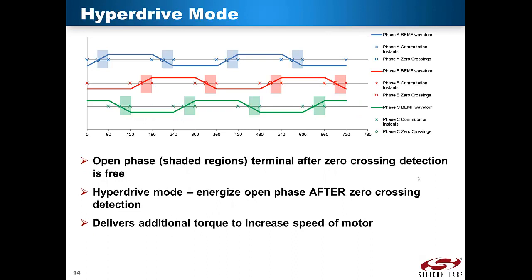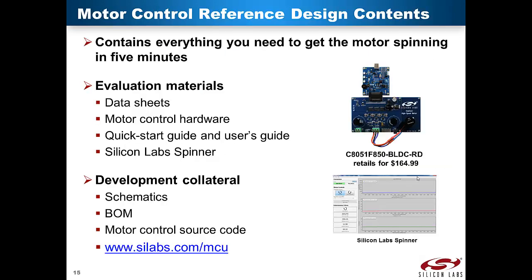In the block commutation driving method, maximum speed is achieved when the motor PWM duty cycle is at 100%. Hyperdrive mode is a technique to further increase this maximum speed. In typical block commutation, there is zero current through one motor terminal at any one time because the phase is open for zero-cross detection. If the open terminal can be energized, there will be increased electrical torque to further increase the speed of the motor, but the open terminal is required for zero crossing detection. However, the open phase is free to be energized after zero cross detection has been completed. This technique is most beneficial for motor designs where the motor current saturates well before the next commutation event. The strong value proposition of the sensorless BLDC motor control reference design is the supporting environment from tools, development kits, software libraries, and collateral.